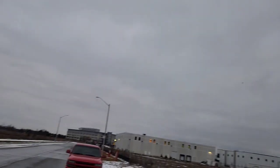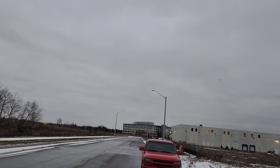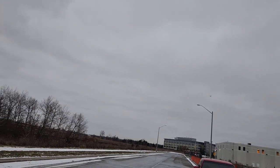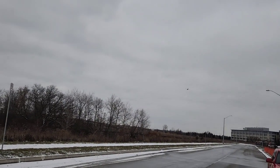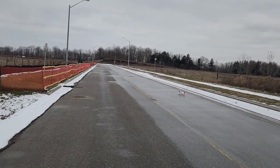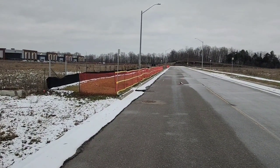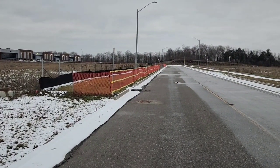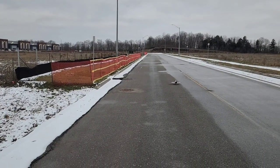Stall turn. It's flying good. Can I land it? I call that a success — I don't know what anyone else would call it, but I call it a success.